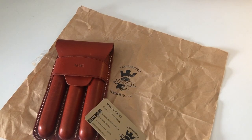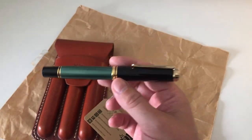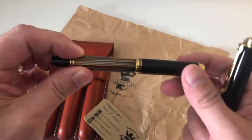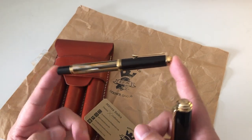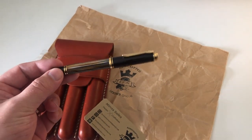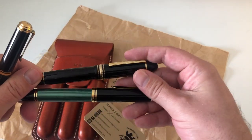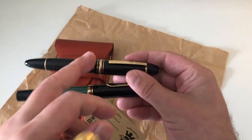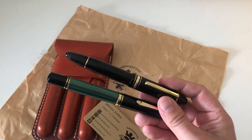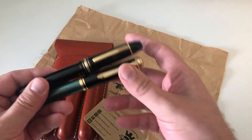Once I said to Mirka: I have a problem, and the problem is large pens. As all you pen friends know, finding a pen pouch for a Pelikan M400 isn't a problem because that one basically fits everywhere. But finding a pen pouch where you can comfortably put in a Montblanc 149 or a Pelikan M1000 does get a little bit challenging.